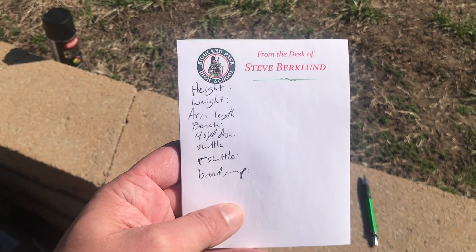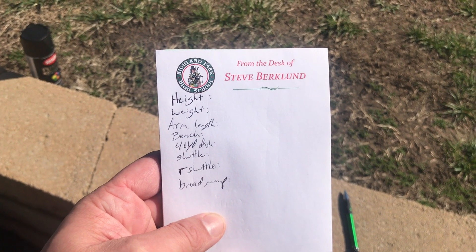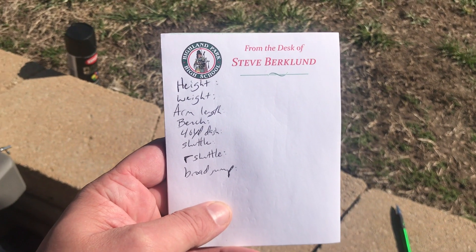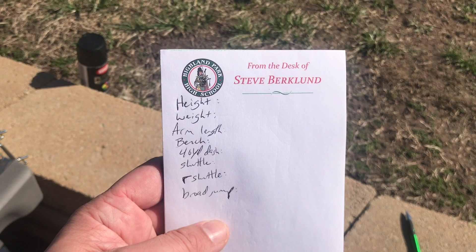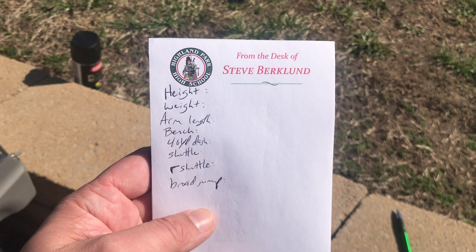Here's a list of the things that she's going to be doing today. We're going to get her height, weight, arm length. She's going to do some bench press, the 40-yard dash, the shuttle, the L shuttle, and the broad jump. So, let's do this.